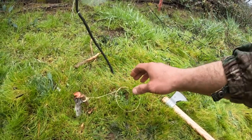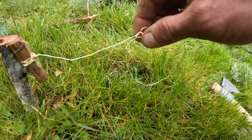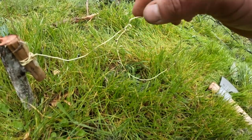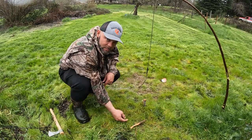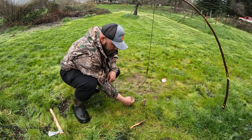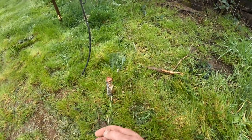I've got this snare here just above the ground, because it's a ground squirrel and their heads don't go up very high. So what will happen is this little ground squirrel is going to come running through here like this — and then boom, got him. It's snatched up.